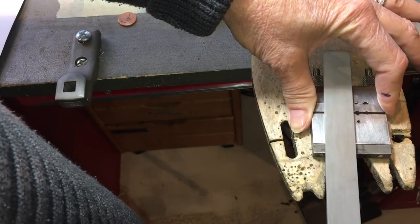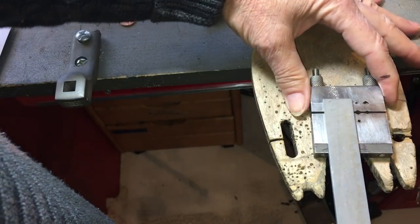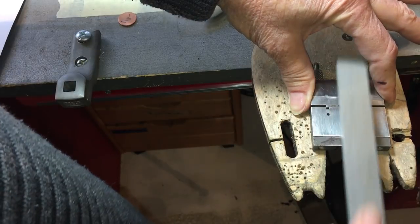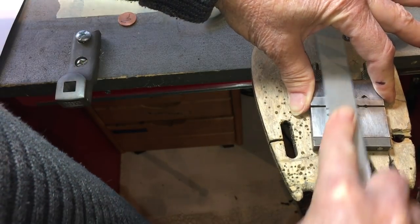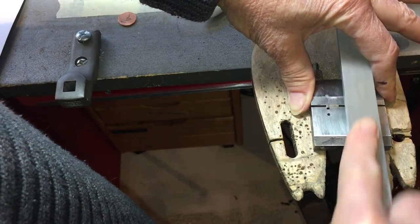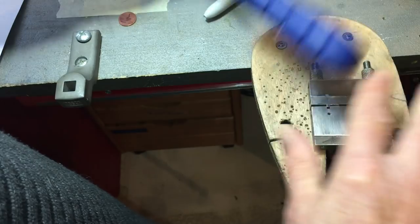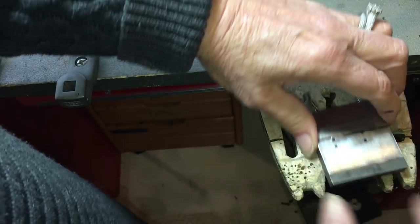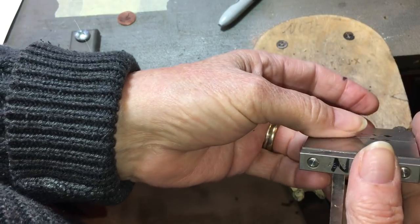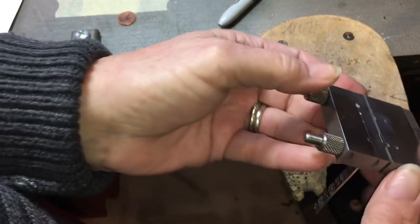Remember, files work on the push. So I'm pushing, lifting, pushing, lifting. What I want to feel here is no catching — catching means I've still got metal on the surface. I just had a colonoscopy yesterday, so please forgive me — I'm recovering.